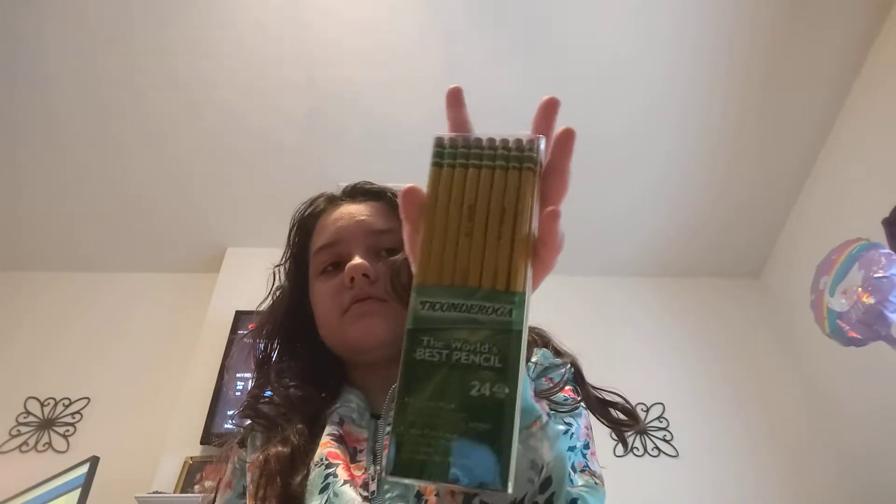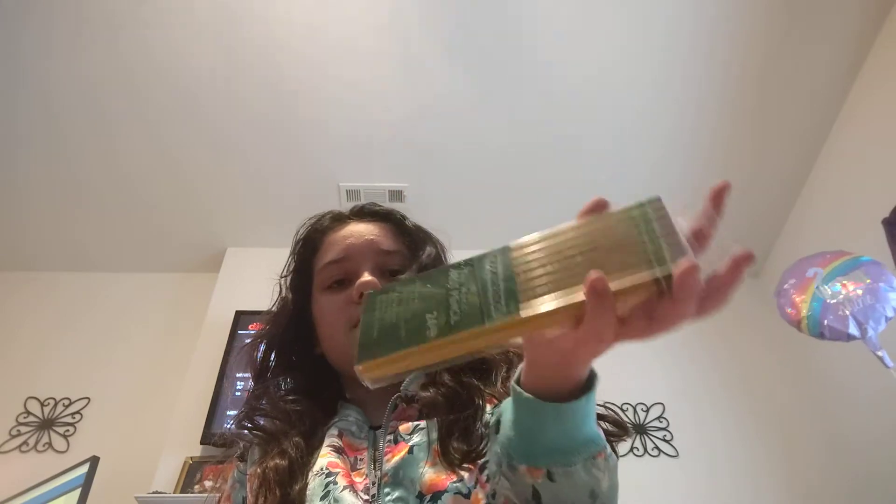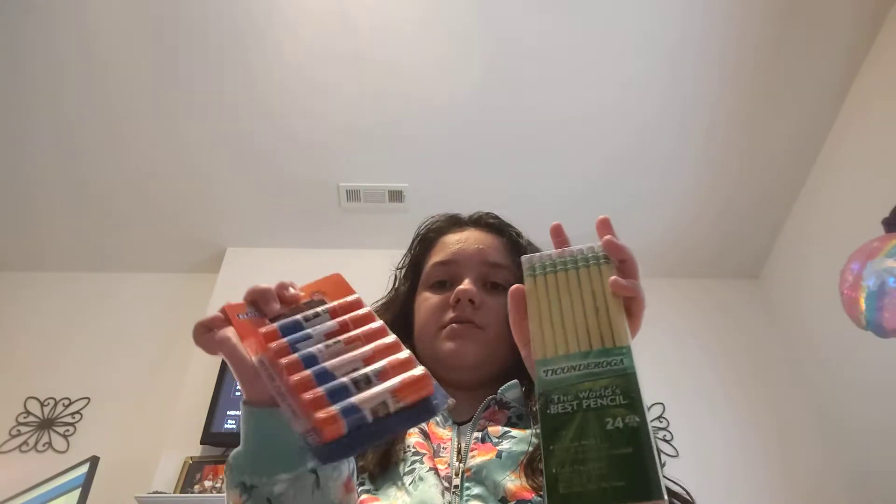We have pencils as well — they are not sharpened. And we also have some glue sticks.